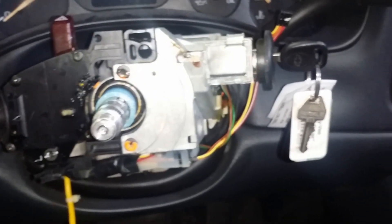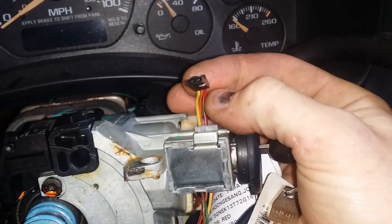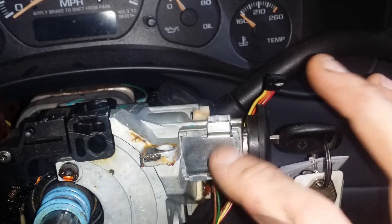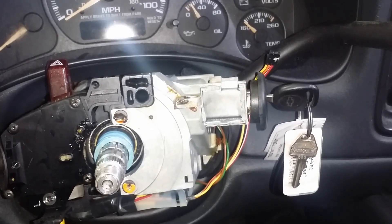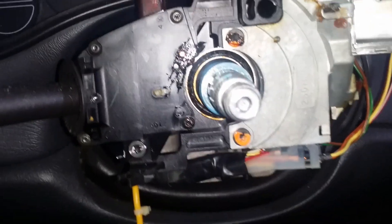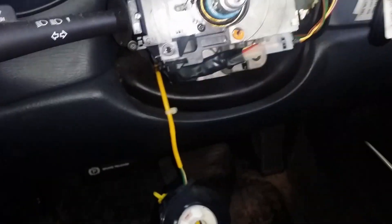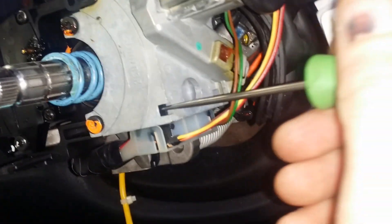Here is the ignition cylinder case, which houses your ignition cylinder and your passlock sensor. The passlock sensor connector plugs in right here — these passlock sensors fail, the voltage goes haywire and won't let the vehicle start. The only thing holding this case in place is a couple of torx screws — there's one here, one here, and another one from the back side. Shine your flashlight in there and you should be able to see it. Take out those three screws.